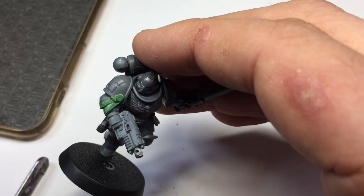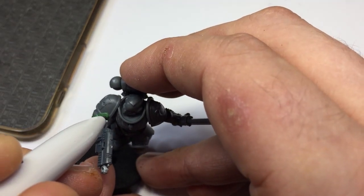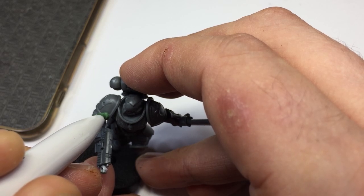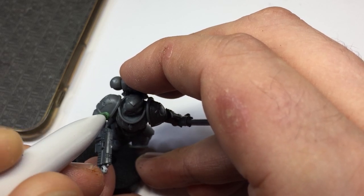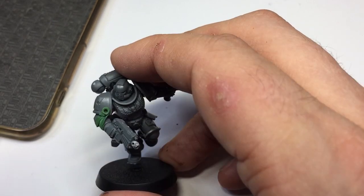Now for the secret weapon: grab yourself a ballpoint pen and we're just going to press down into the center of that purity seal. This is going to give us a nice circular hole for the purity seal.